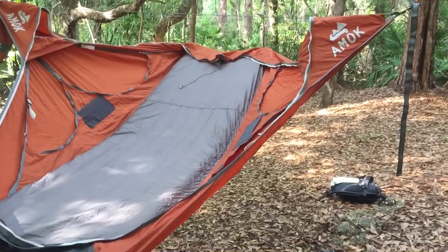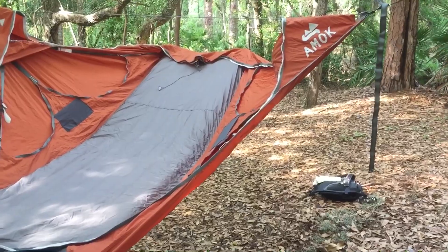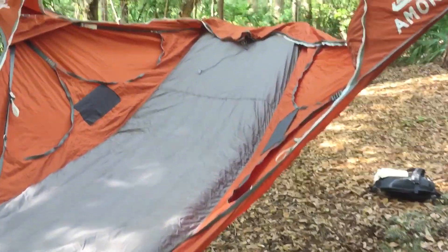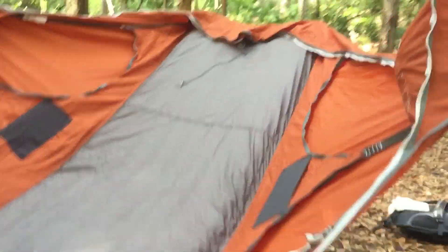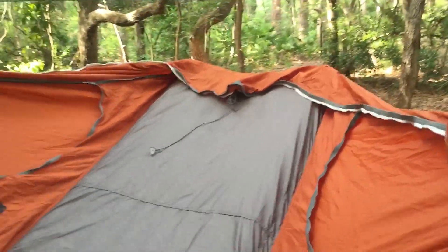This is probably the most important tip for getting into the Draumr XL. If you watch the preview videos on YouTube, those guys get in no problem, but you do have to make sure your butt is directly under the ridgeline when you get in. Fold the pad back and make sure you're sitting directly under the ridgeline. I even put a little bit of my weight towards the foot end.